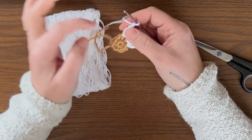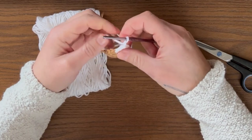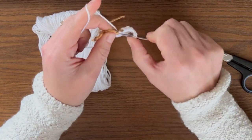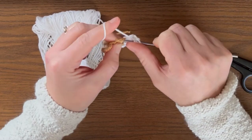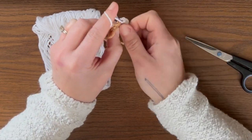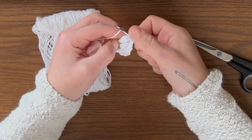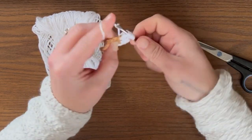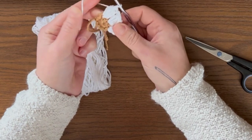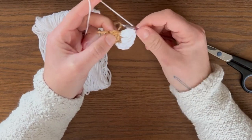For each petal, work into the next single crochet, building up loops in the same spot until you have five loops on your hook, then yarn over and pull through all five. Chain two between each petal. Continue this same process for all eight petals total — one, two, three, four, five, six. Chain two and do five more petals the same way.